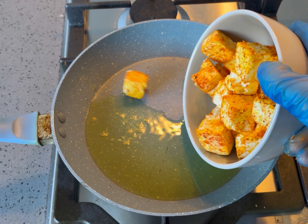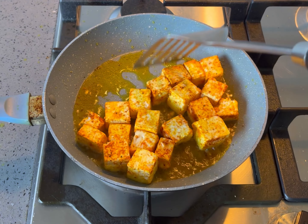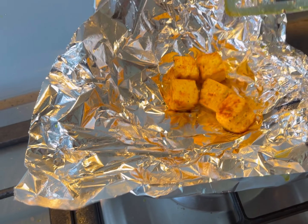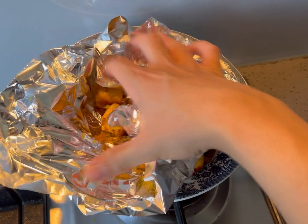Heat the ghee or oil in a fry pan and cook the paneer cheese in batches until golden in colour. Cover in foil to keep warm and set aside.